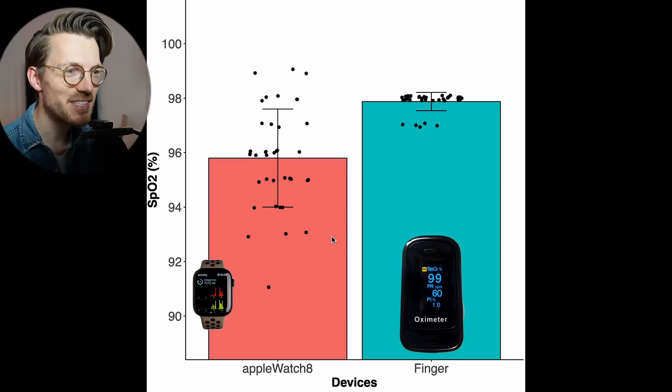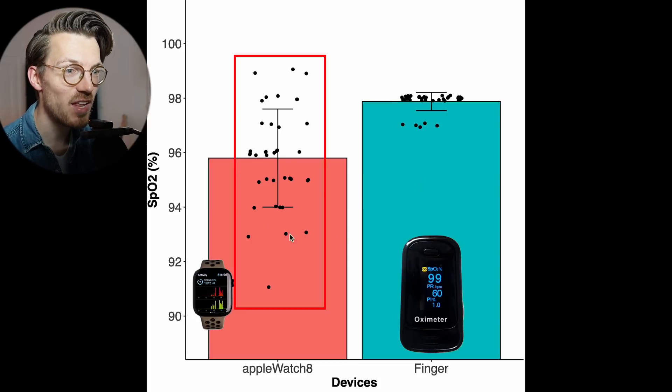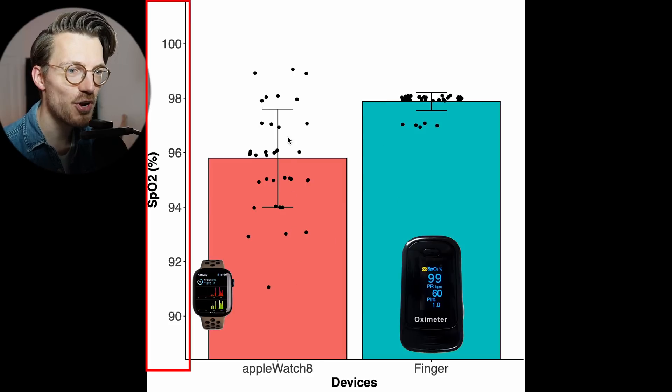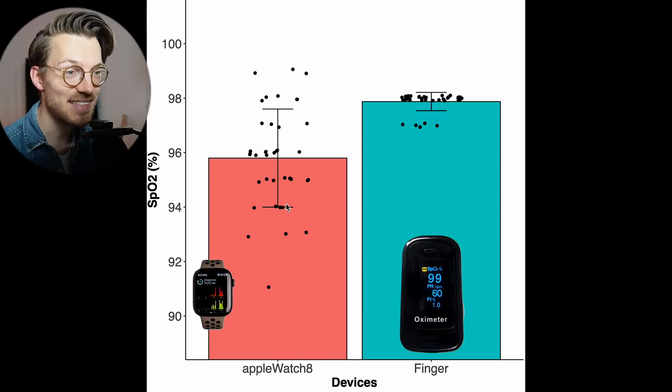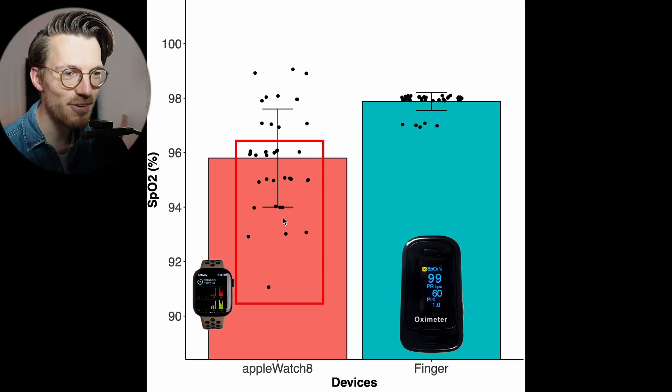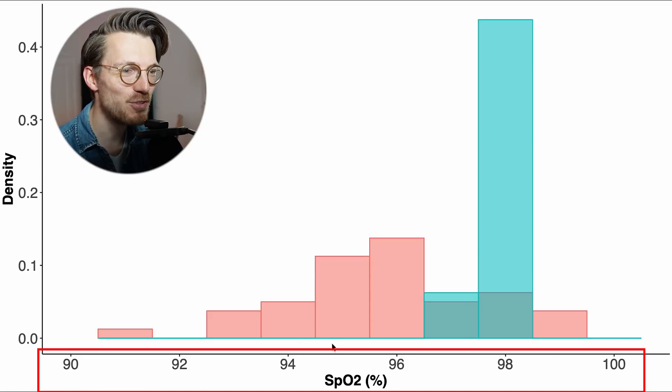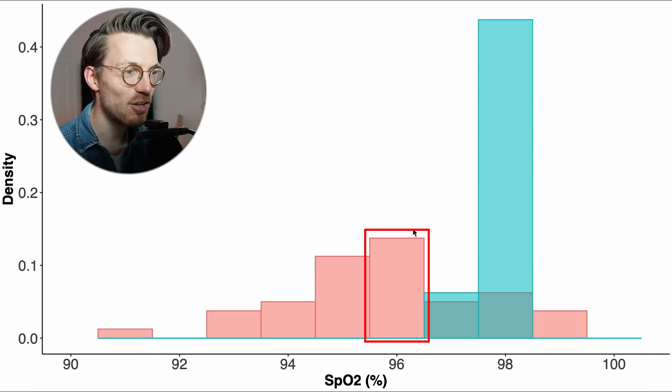Here you can see the measurements taken at ground level. On the left are 40 measurements taken with the Apple Watch 8 — each dot is a single measurement — and on the right are matching measurements from the finger pulse oximeter. The Apple Watch 8 generally recorded a much wider range and also lower SpO2 values than the dedicated finger pulse oximeter. Most of the time, the Apple Watch 8 would record SpO2 values of 96% or lower, which is pretty low. Displaying these results as a histogram makes this even clearer — the SpO2 values are along the horizontal axis, and the larger the bar, the more often that value was recorded.